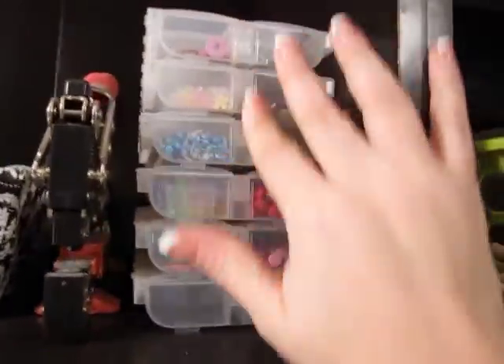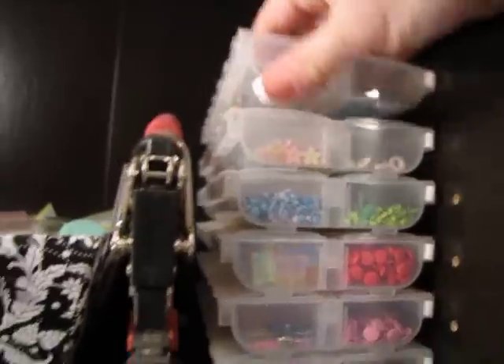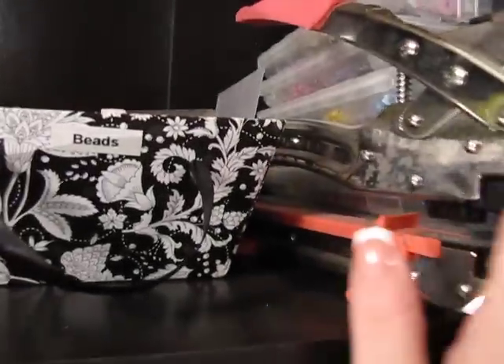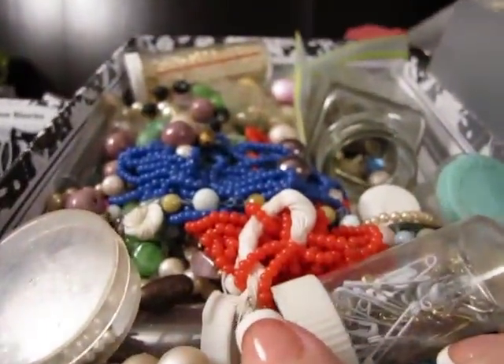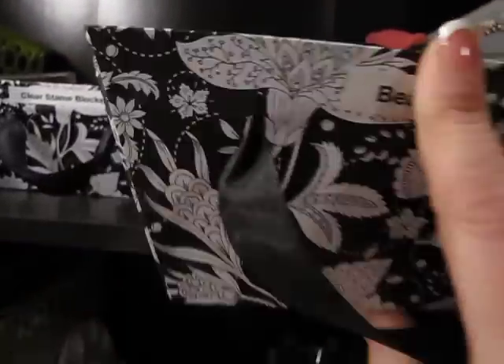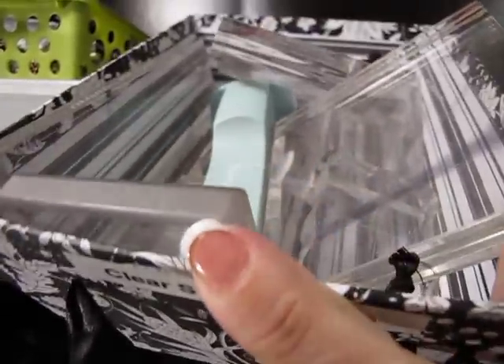These are all like my brads, brads nilex, my Crapidile. Tons and tons of beads — vintage beads I got at a tag sale. All my clear stamp blocks.